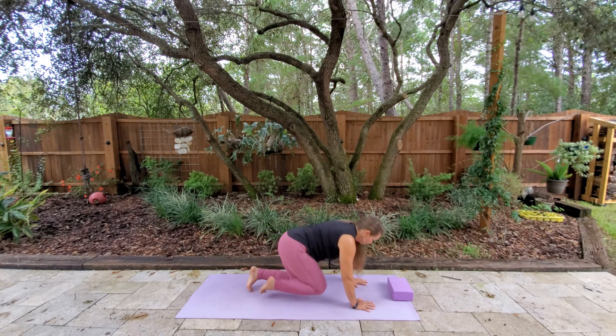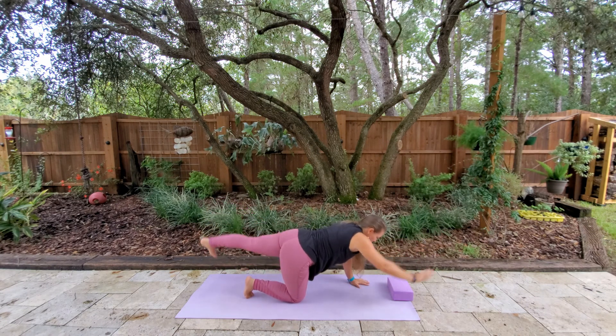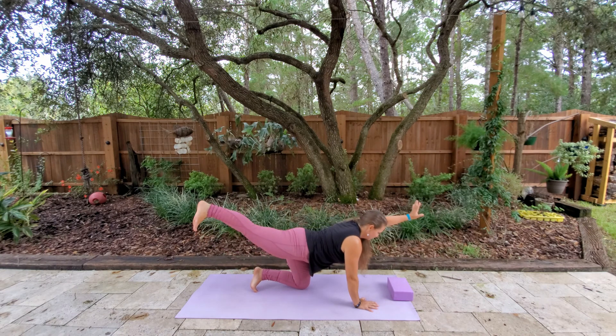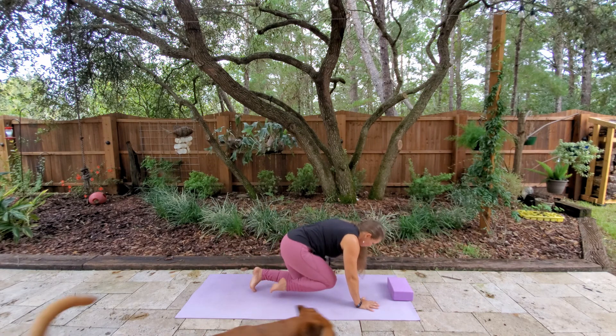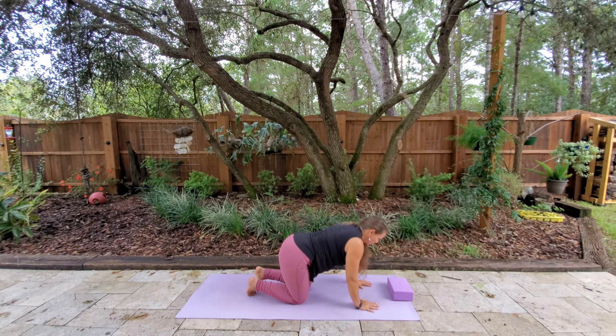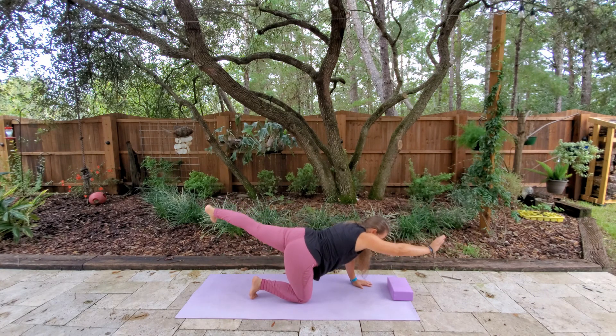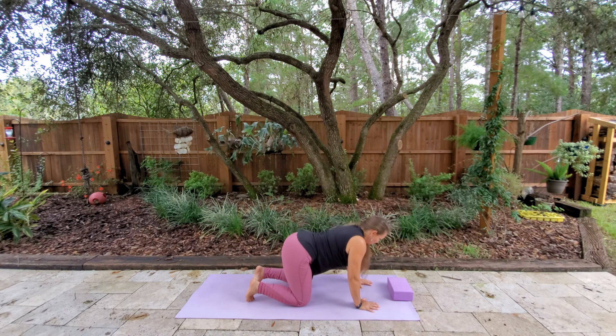Now we're going to add some legs — we're just going to kick our legs back one at a time. If you'd like to challenge yourself, you can do one leg and then the opposite arm. You're pushing through the heel all the way back, and reaching through the hand if you're doing the arms as well. Nice straight back here, looking down so we're not stressing the neck. Really squeezing all the way through the heel, working the glutes, warming up our lower body. A couple more, and then coming back to center, we'll go ahead and arch back up into our cat one more time.